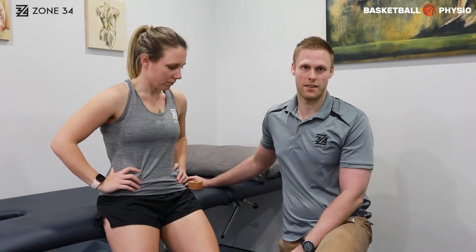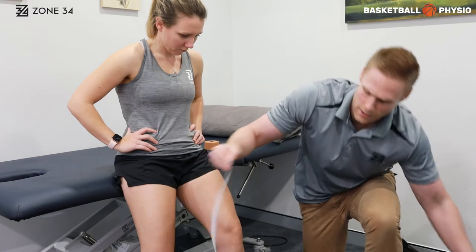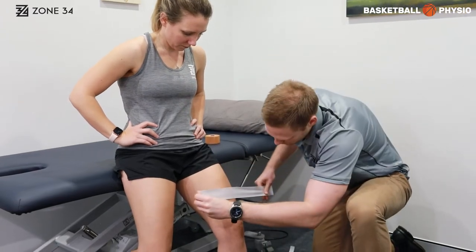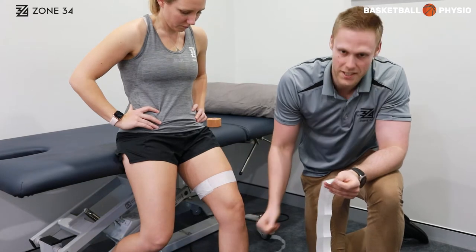This is a medial knee taping. This can be good for if you have any instability on the inside of the knee. The top anchor will be about 10 centimeters above the knee, and the lower anchor point will be just below the bone part at the top of the shin.